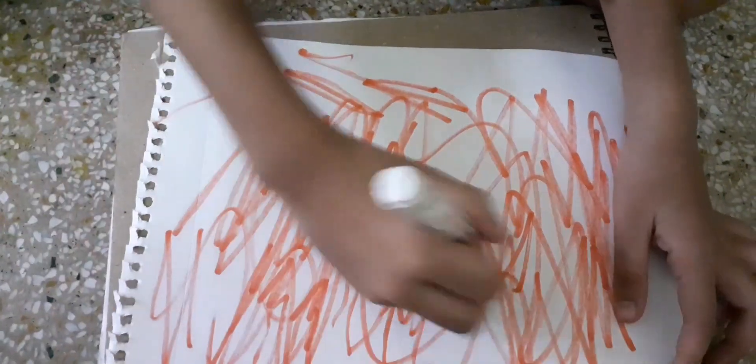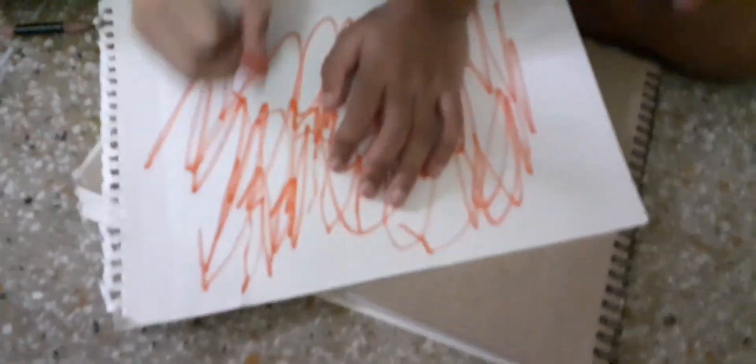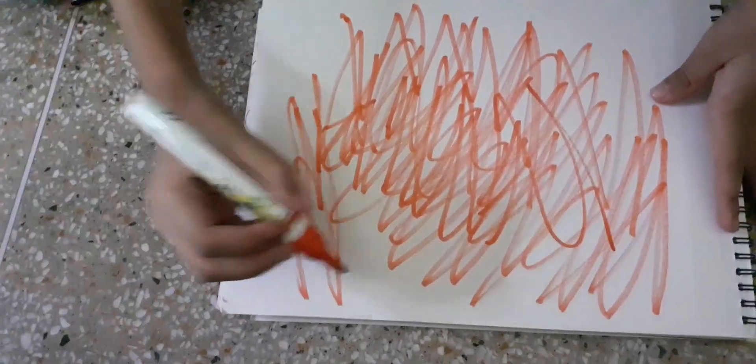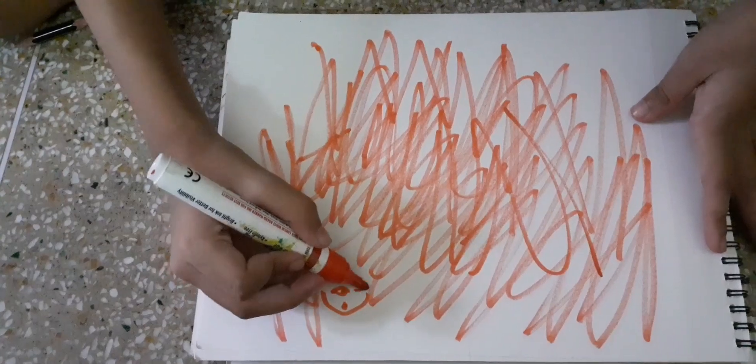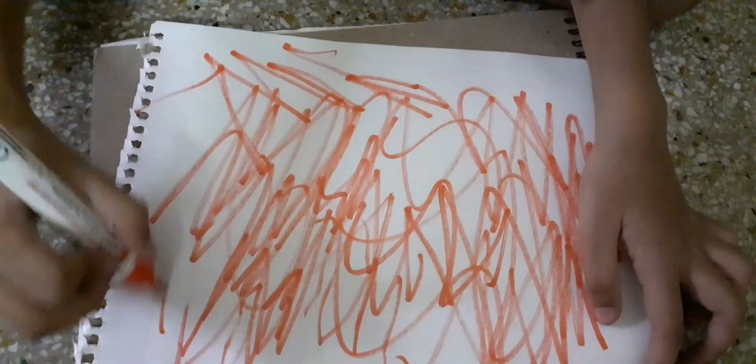This is a very simple activity which you can do along with your child. If you have a long sheet, you both can do it on the same sheet, or you can keep two separate sheets and sit together. You just have to scribble — nothing else, no pre-thought ideas.